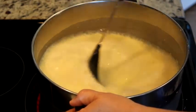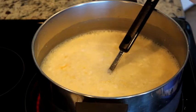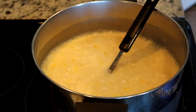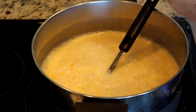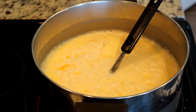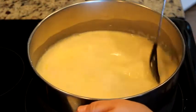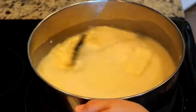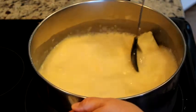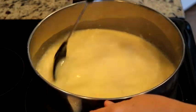I'm going to add a quarter stick of butter. And here is where the patience comes in — you just want to keep stirring with the heat on. You don't want to let it sit without stirring, so I'm just going to stir this for a while until it thickens.